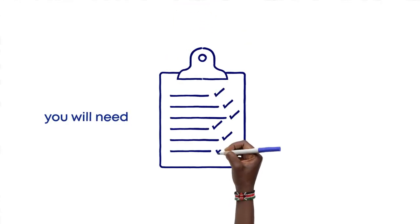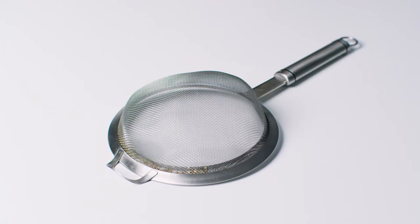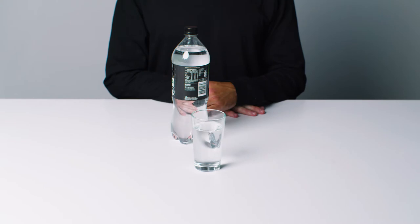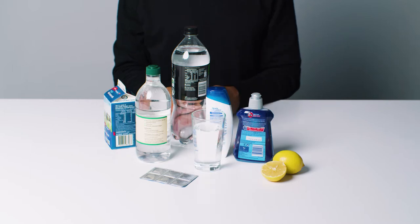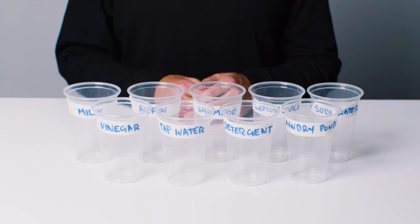For this experiment you'll need boiling water, a quarter red cabbage chopped, a colander, two 1-litre plastic jugs, and some substances to test like tap water, soda water, detergent, vinegar, lemon juice, dissolvable aspirin, milk, shampoo, laundry powder, and some clear cups labelled with your test substances.